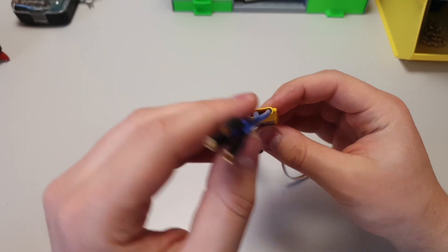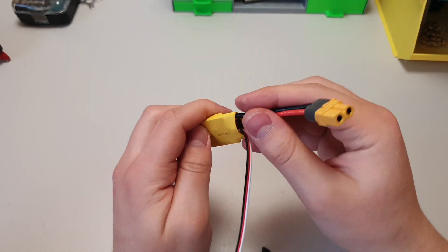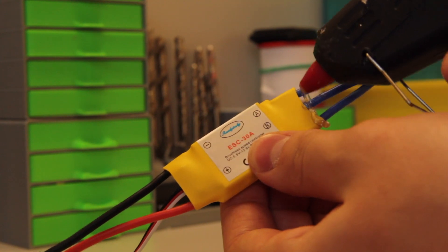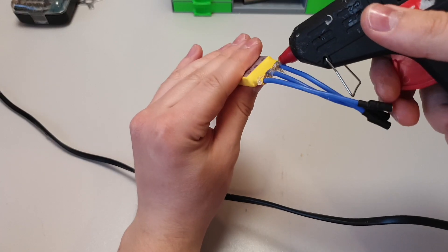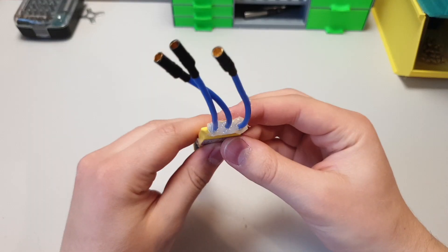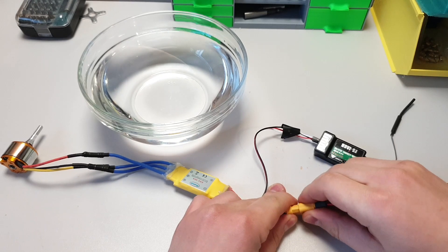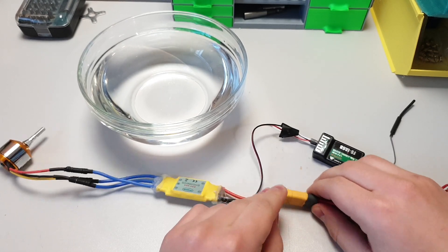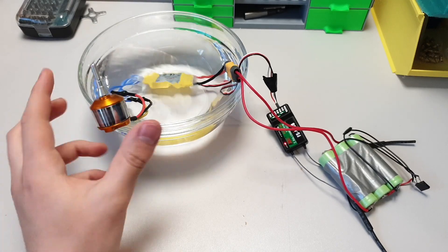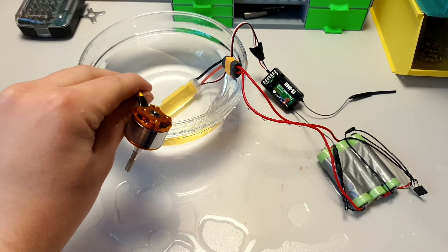Before we connect the ESCs, we have to make them waterproof. There are a lot of ways on YouTube, but I use one extremely simple way that came to my mind and it works perfectly. Just hot glue the ESCs on both sides around the wires. Just to be sure, let's make sure it works — yes, it's waterproof.